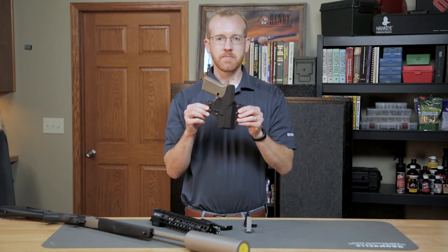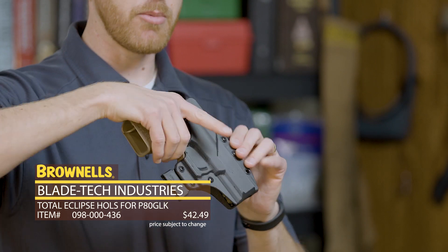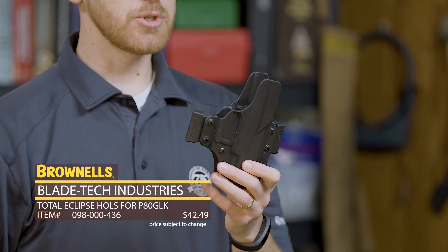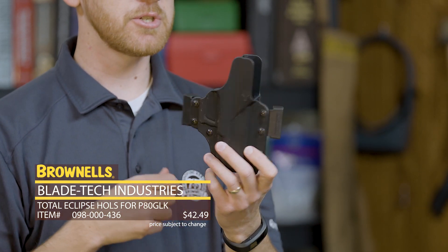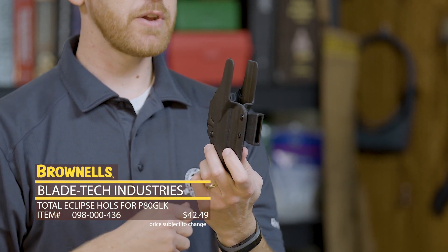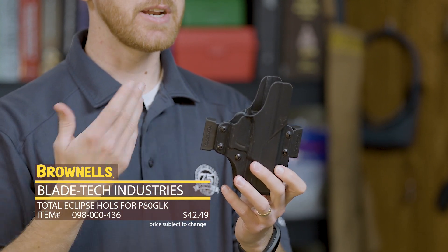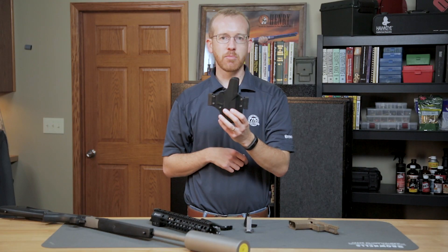Next up from Blade Tech, we have holsters now for the Polymer 80 compact frame. This is a Polymer 80 frame I have right here, and this is the Eclipse holster — I should say this is a 3D printed model. It can be set up in an outside-the-waistband configuration, or you can swap it to carry inside the waistband, so you can now carry your Polymer 80 frame or complete pistol. That's new from Blade Tech.